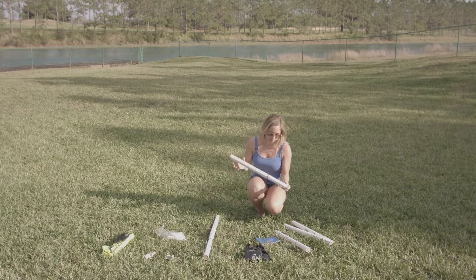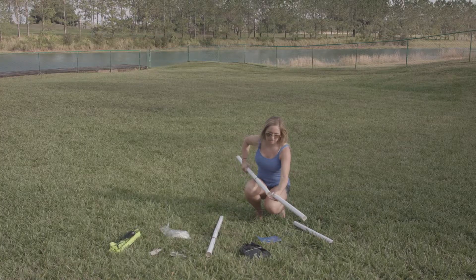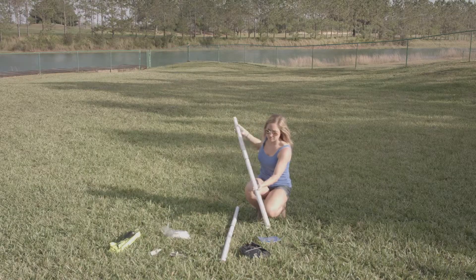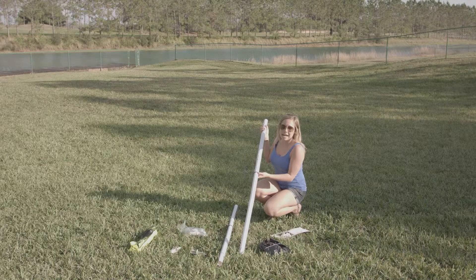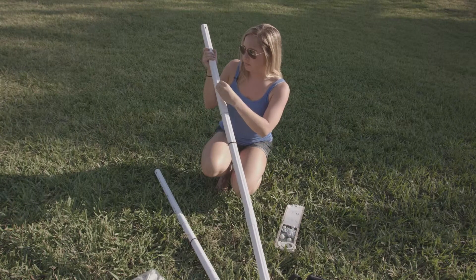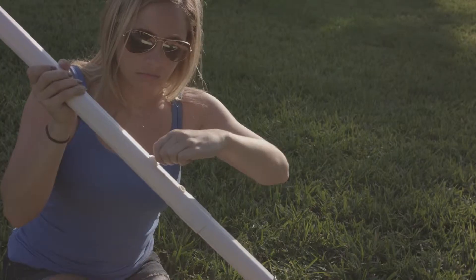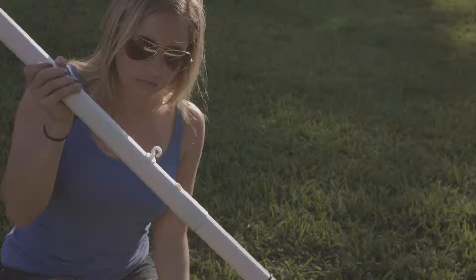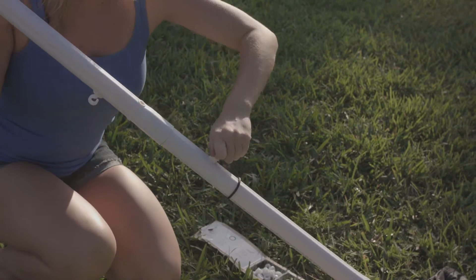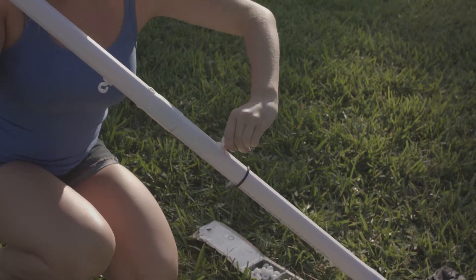Repeat for the other side. Next, attach your bottom poles by pushing them into the bottom of the scoring pole. Next, we're going to attach our key locks starting with the bottom two holes. Push it in and twist it so the hook is facing down. Then twist your pole and insert another key into the bottom key lock, again twisting so the hook is facing down.